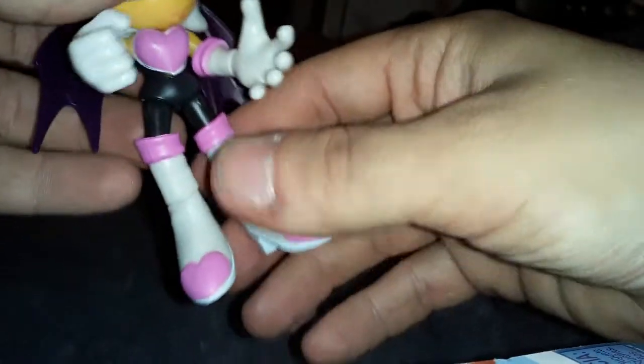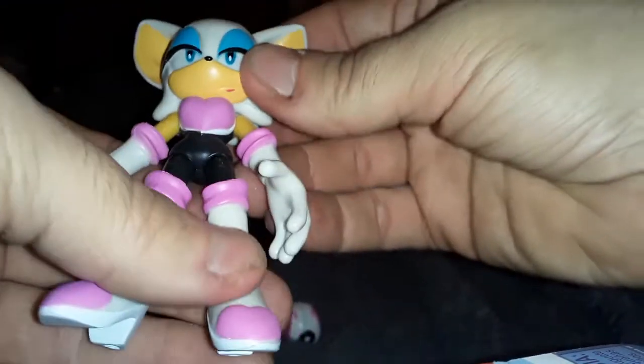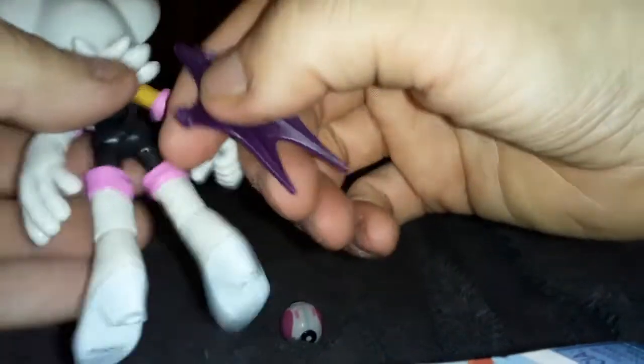Got little ankle swivels. I like the detail on the shoes — the high heels, that is really cool. She can move her legs in some pretty weird ways. There's a thigh joint. The limbs on Sonic characters are really thin and skinny, so trying to make an action figure is kind of awkward, especially when you're trying to make it super articulated.